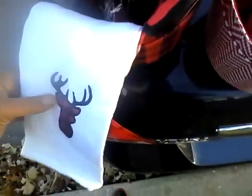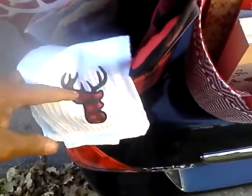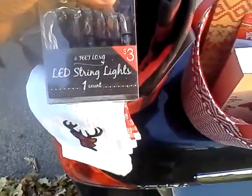I found these waffle weave dish towels with the buffalo plaid deer head. The other one is a red and white check — I wish I could find another one of these; I probably will at another Target. I also found these six-feet-long LED string lights. I'm going to string these somewhere — I thought they were so cute and rustic looking. These were $3.